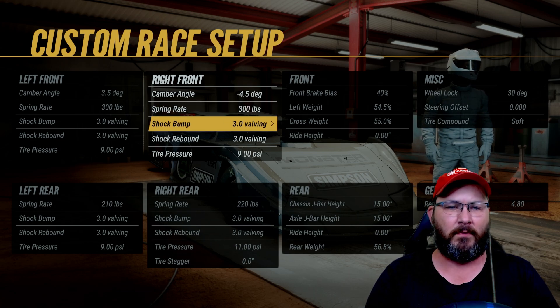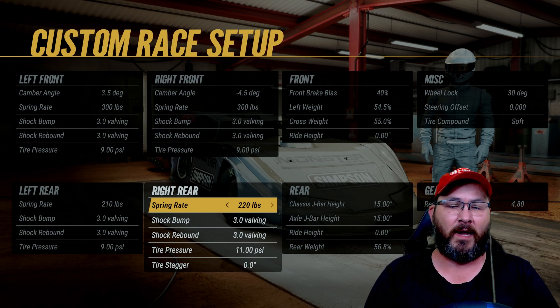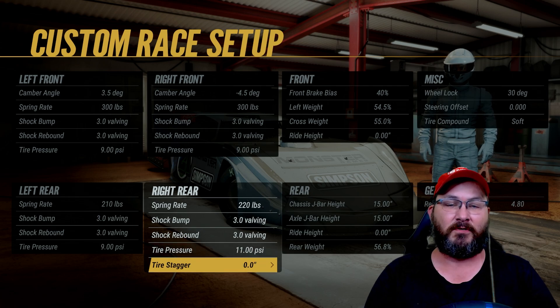In the right front, spring rate is 300 pounds, shock bumps 3.0, shock rebounds 3.0, tire pressure is at nine. Spring rate in the right rear is 220 pounds, shock bumps 3.0, shock rebounds 3.0, tire pressure is at 11. Tire stagger is at zero.